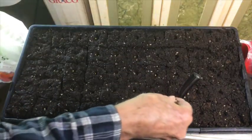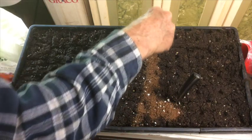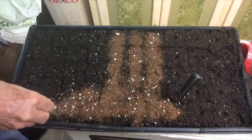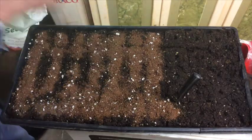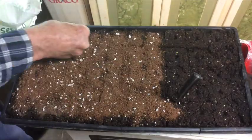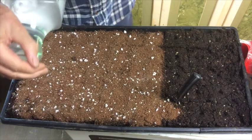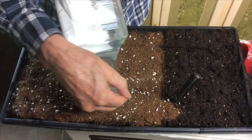Now we're going to cover each of the seeds with some light material that will allow the seed to easily come through. Then we want to water it well and carefully so we don't wash the seeds out of those cavities.